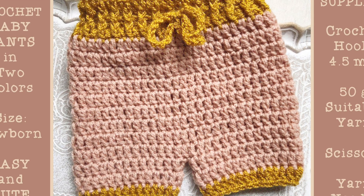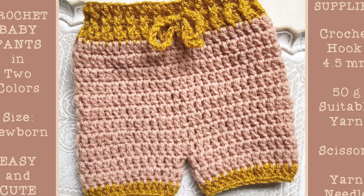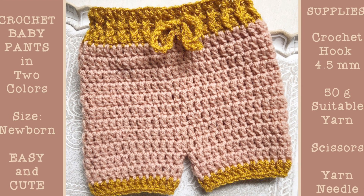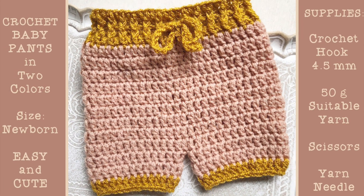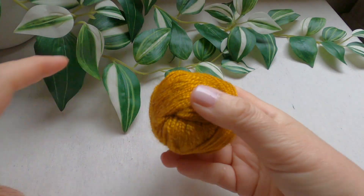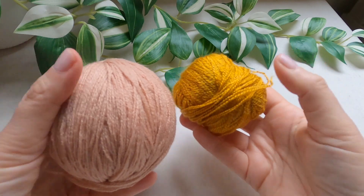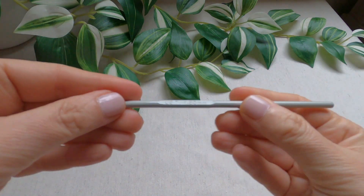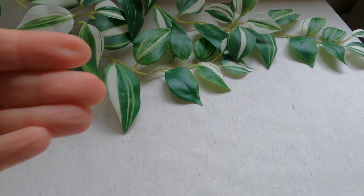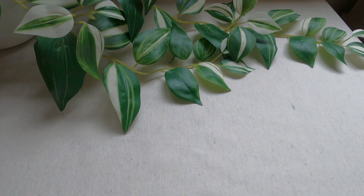Hi everyone! Today I will demonstrate how to crochet very cute baby pants for the size newborn. I will be using yarn in two colors, a crochet hook 4.5 mm, scissors, and a yarn needle. Let's get started!